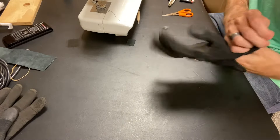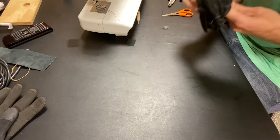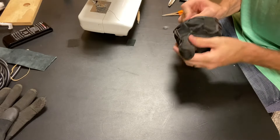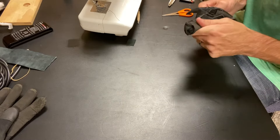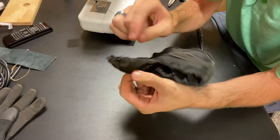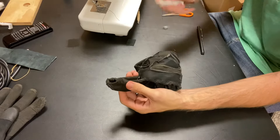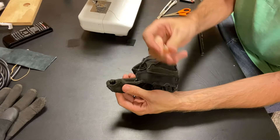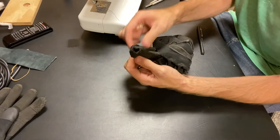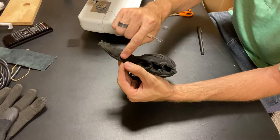Basically I just need to turn the glove inside out — more specifically, the one finger I need to repair. You can use an ink pen or something to shove up in the finger to get it turned inside out. You can see the stitch lines, so you can use a sharp razor blade or a seam ripper. I'm just going to rip the seams out from around here down to about mid-finger or so.